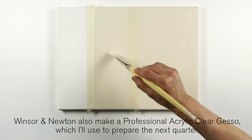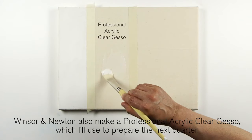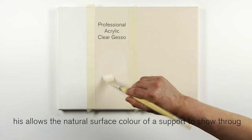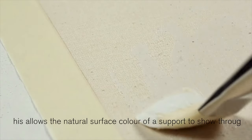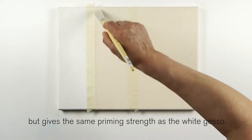Winsor & Newton also make a Professional Acrylic Clear Gesso, which I'll use to prepare the next quarter. This allows the natural surface colour of the support to show through, but gives the same priming strength as the white gesso.